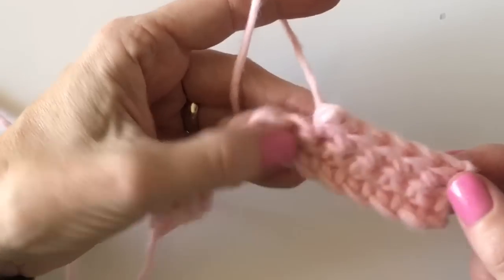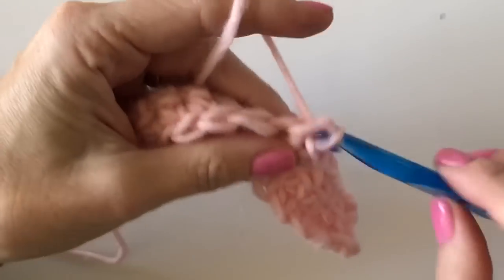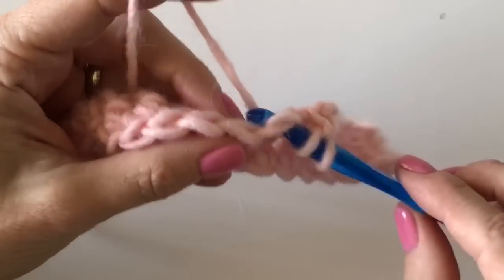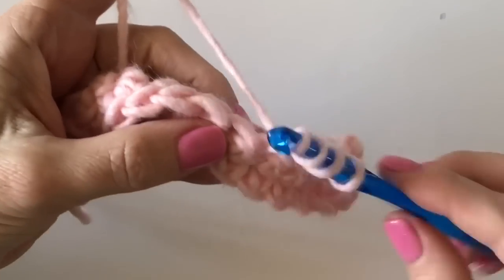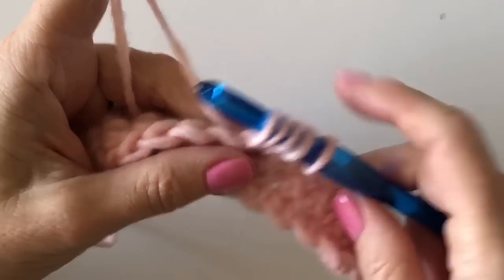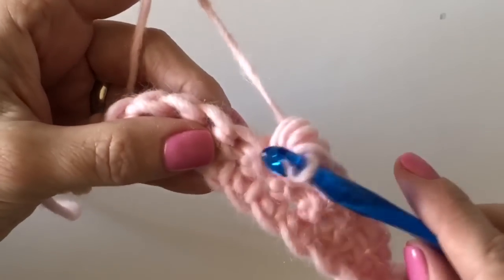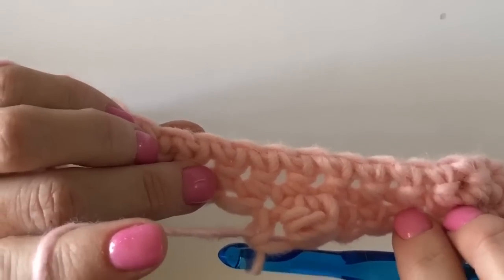The diamonds go on the eighth stitch. So count: one, two, three, four, five, six, seven — and here's your first berry stitch. Yarn over, insert your hook, pull up a loop, yarn over, and pull through one loop. Yarn over, insert your hook, yarn over, pull up a loop — you'll have five loops on the hook. Yarn over, pull through all five. That's it, your berry is done. Now immediately work a single crochet right into the next stitch, and that berry will pop out away from you to the back of your work.